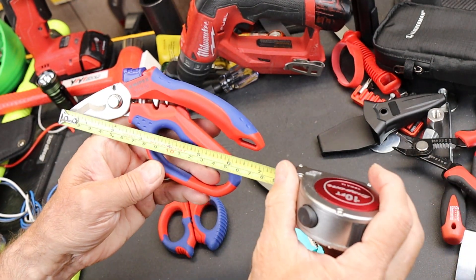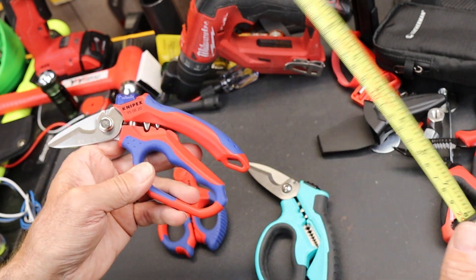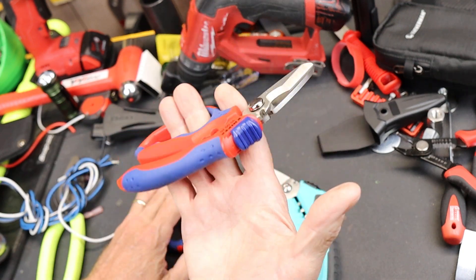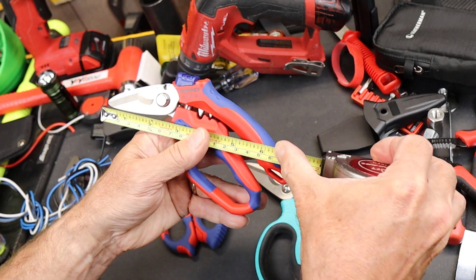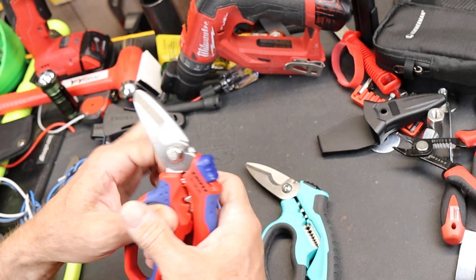The length on this thing — I'm getting about 18 centimeters or about seven inches. The box, or the ads for it, say it's about six and a quarter inches. I'm not sure where they're getting that six and a quarter; I can't get six and a quarter out of this no matter what I do, but no big deal.